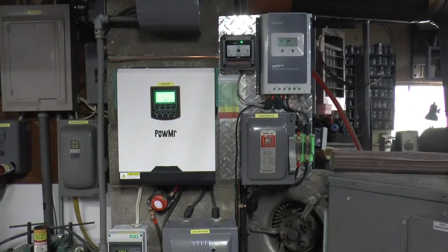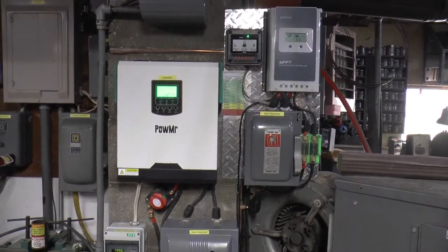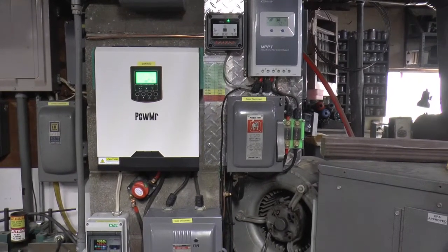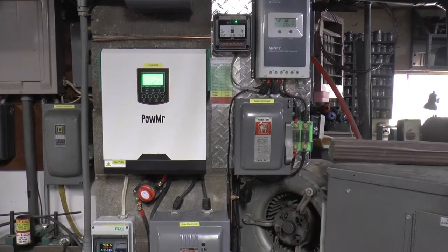Welcome to Papa Junk's shop. It's been six months since I put this in. Thought I'd give you guys an update. Everything's worked seamlessly. No problems.